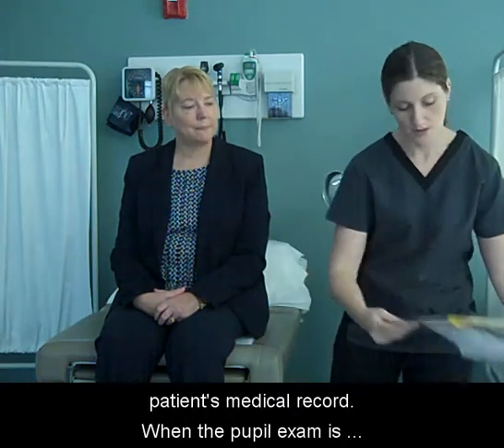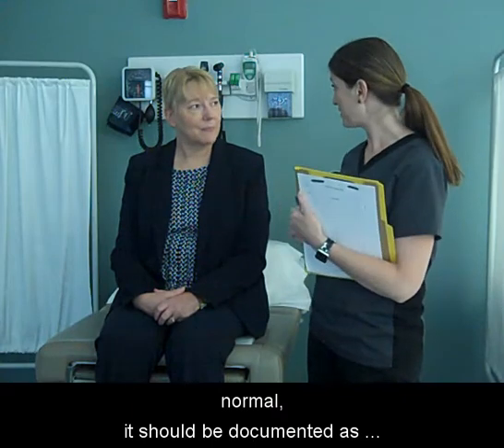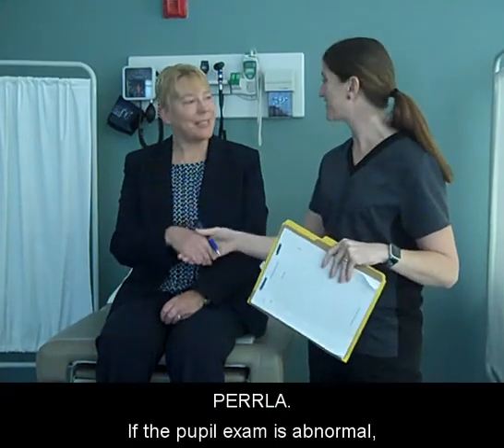Document the results in the patient's medical record. When the pupil exam is normal, it should be documented as PERLA. If the pupil exam is abnormal, document the results observed.